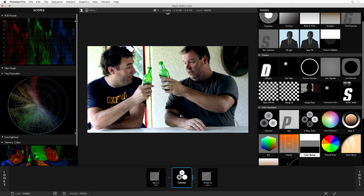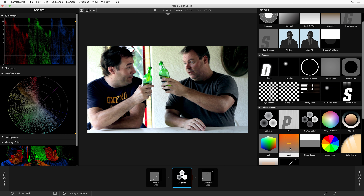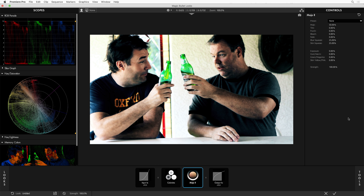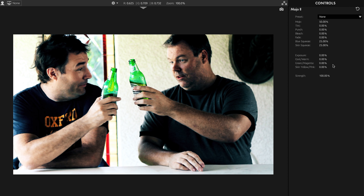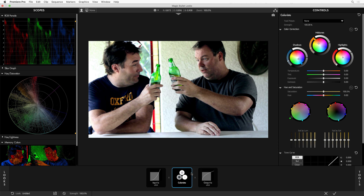The first new tool I want to show you is Unity. Unity is a fun name because what it does is unify hues. This is an idea we've played with in Magic Bullet forever — we have, for example, in the Mojo tool, things like Blue Squeeze and Skin Squeeze. We've always known that it can create a more pleasing palette for your image if we group similar colors together and make them all match a color model.